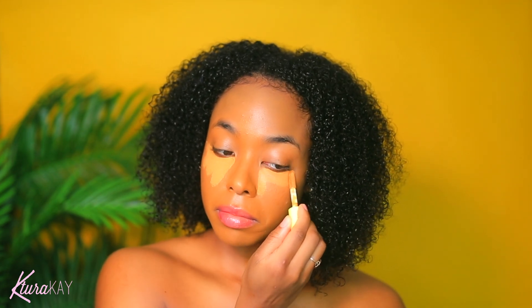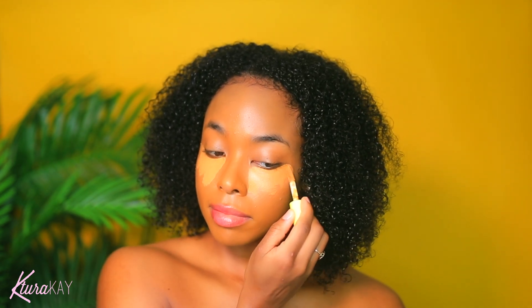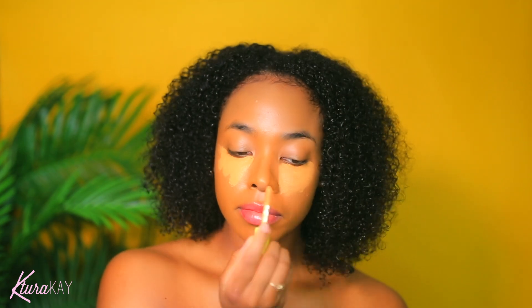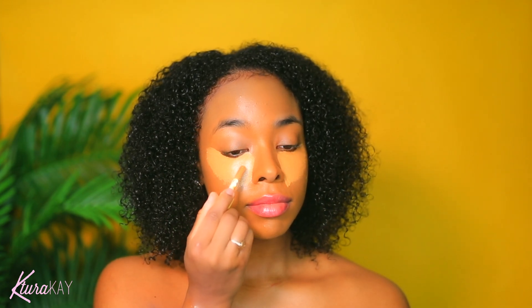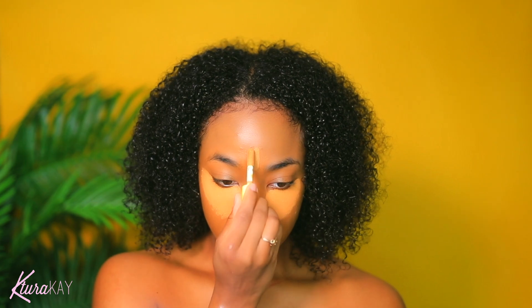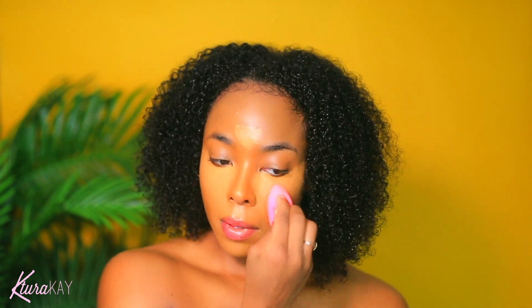I really love how smooth this foundation goes on. Now I'm using my Alma Concealer and going right in, getting things cracking. I'm placing that underneath my eyes, and I'm also going to place it in the other areas I'd like to highlight — like my nose, above my brows, the middle of my forehead, and on my chin as well. Now I'm blending everything out with my Beauty Blender. I love a good Beauty Blender — you have to have it.